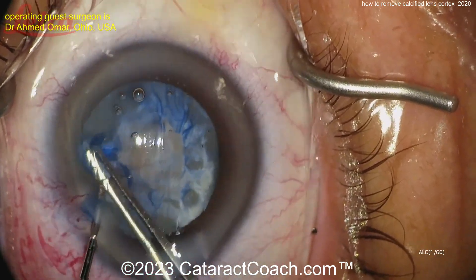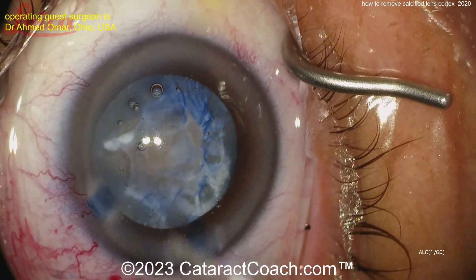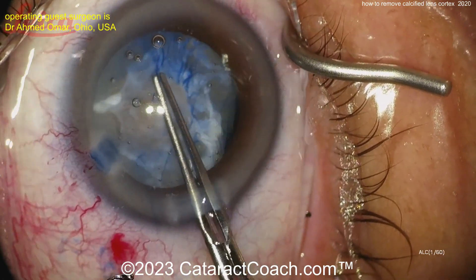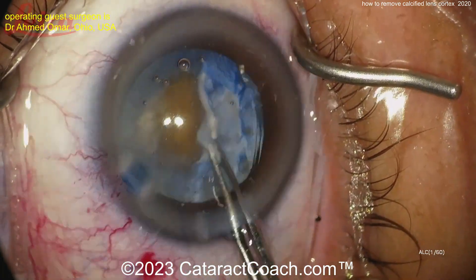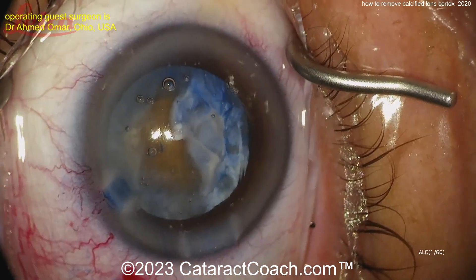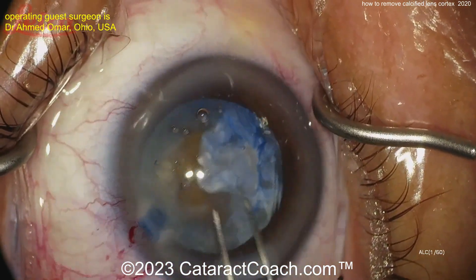Finishing that up a little bit more — finally got some kind of rhexis done. But be careful during the case. Now to remove the cataract: you have a smaller opening there, but what is that big white sheet? That is the calcified lens cortex — that big sheet there.